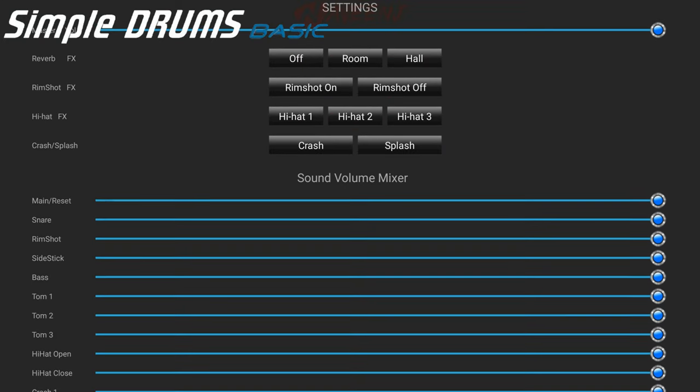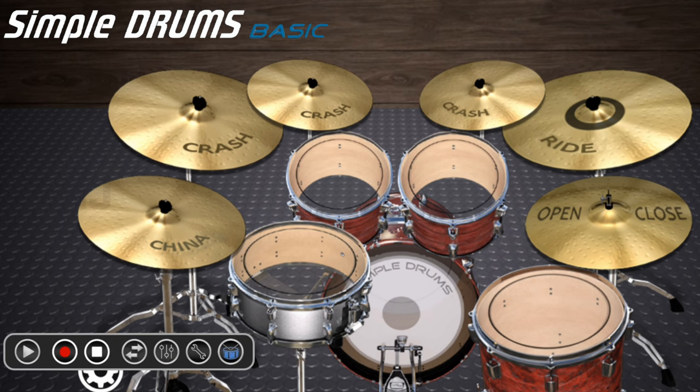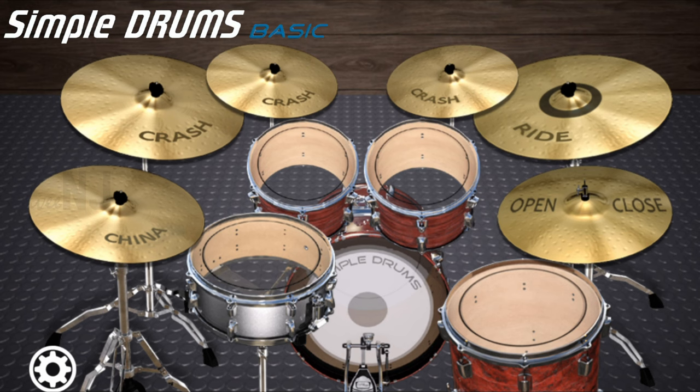Advanced volume mixer lets you customize and adjust all your volumes independently. Record your drums or add hall or room reverb, complete with multi-touch and super fun realistic animations.